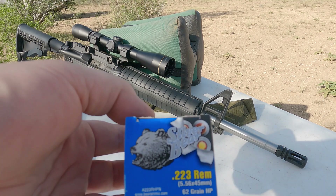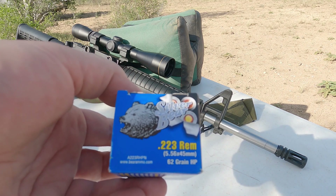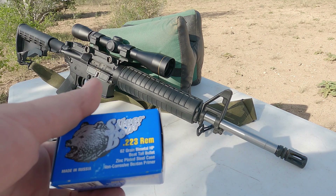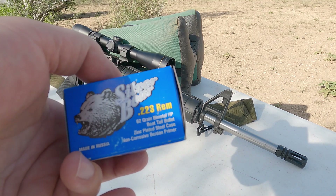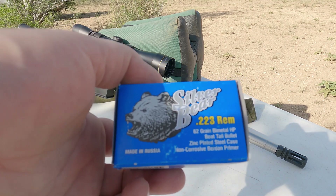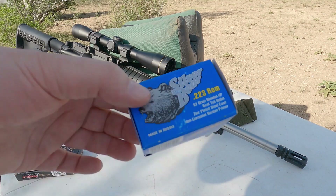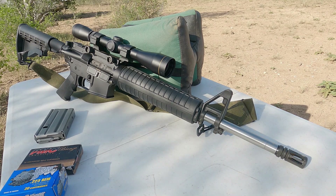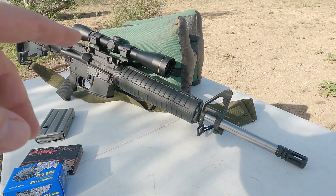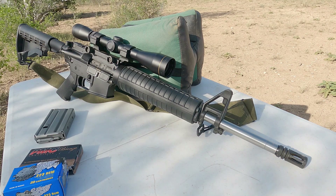Then I've got this Silver Bear 62 grain hollow point 223 — also a boat tail bullet. It is a zinc-plated steel case, non-corrosive ammunition made in Russia. It's old; I've had this for some time, so it's time to shoot it. If I had some more quality ammo I would use it, but I'm going to use this ammo and it will be the exact same ammunition I test once I put the free float hand guard on to see if there's any significant difference at 80 yards.